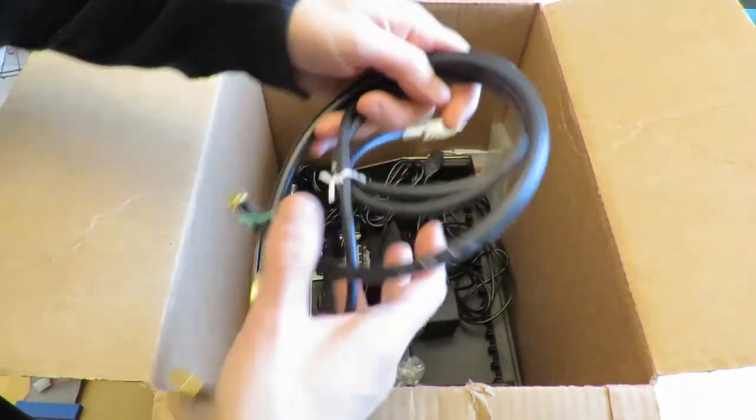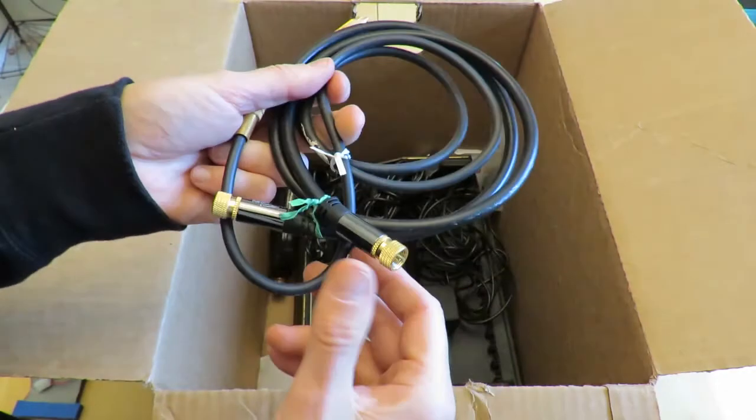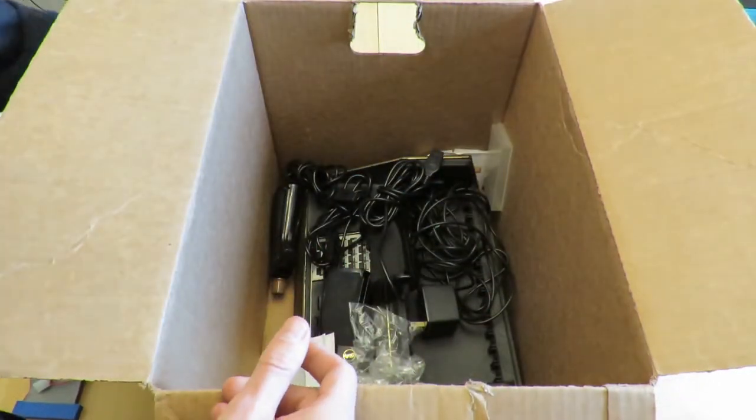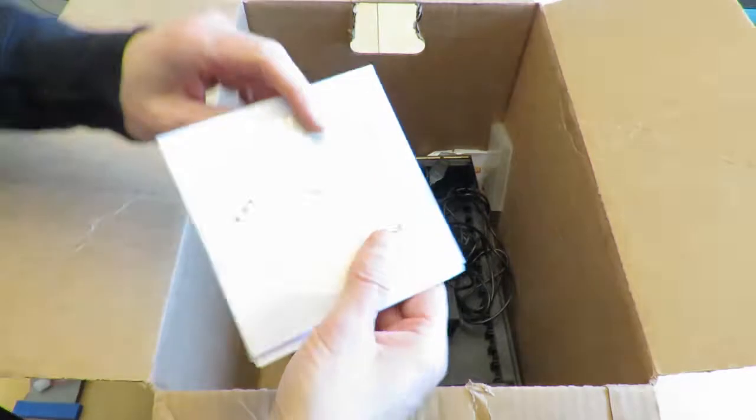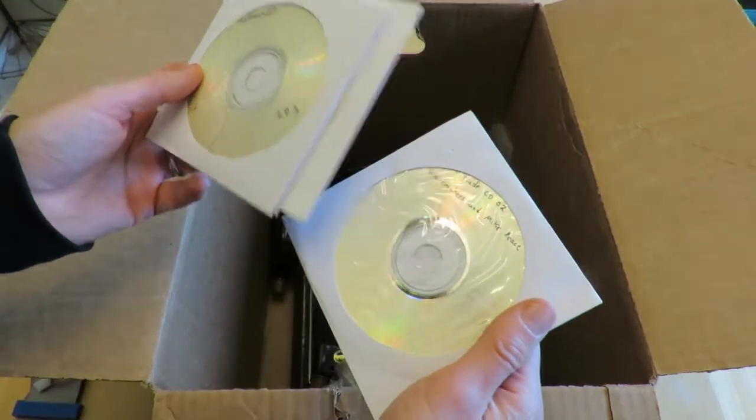These are various cables I used to transfer. These are Monster Cables, which actually turn out are not very good — I mean, they're okay, but not as good as you would suspect. These are copies of my music CDs that I was showing earlier.